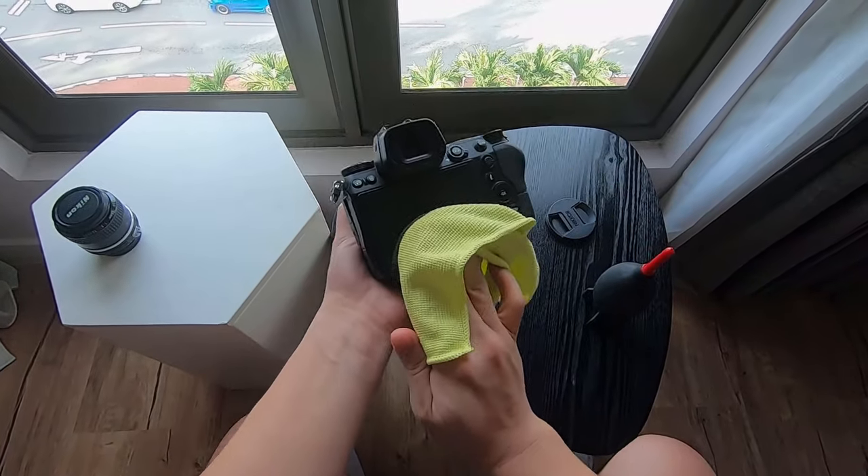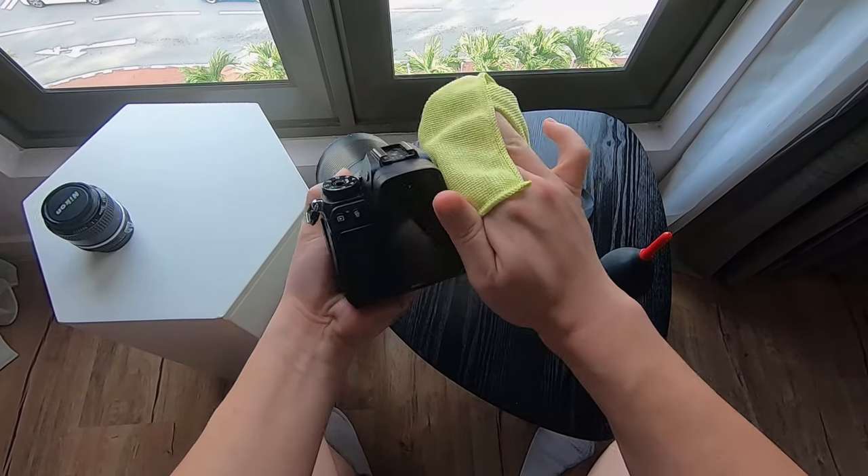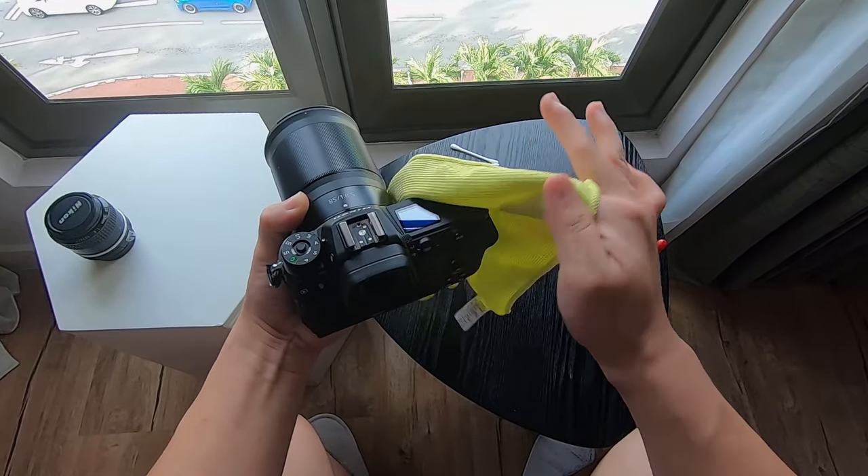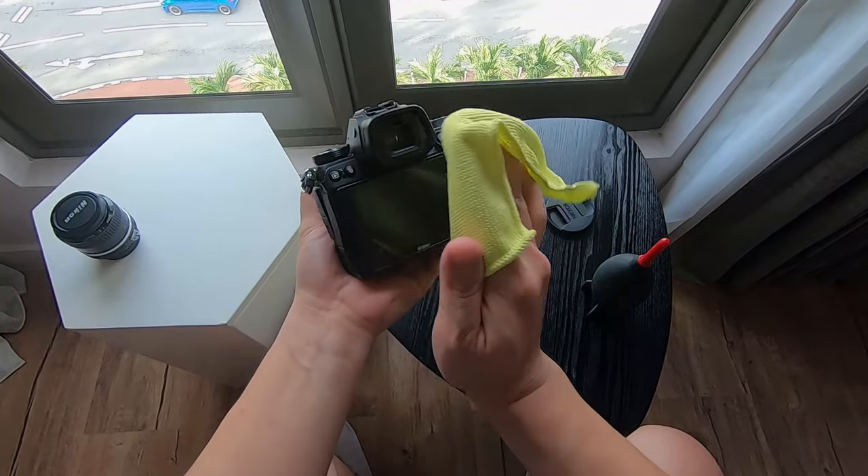Now all I need to do is grab a microfiber cloth and just run it through all the surfaces to take out all the visible dust.